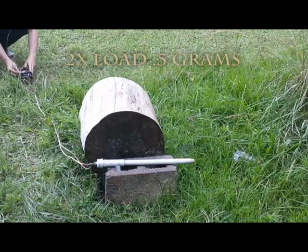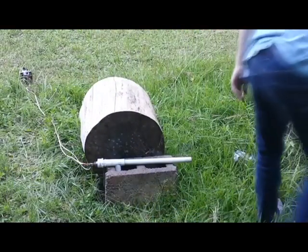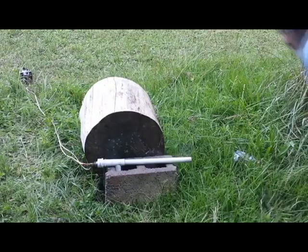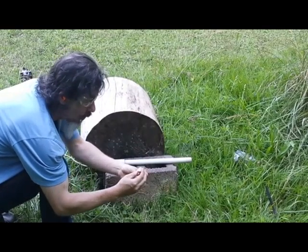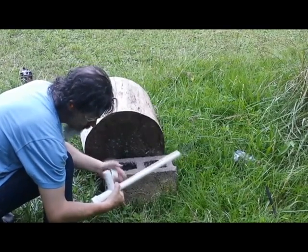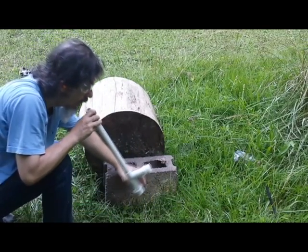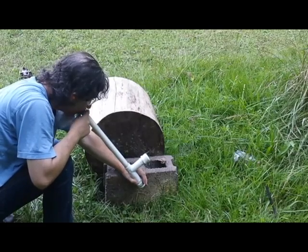2x gun cotton load, 0.5 grams — breech test. 3, 2, 1. I love that smell. I was able to recover that cork — it's in good shape. Let me see if I can feel any air pressure loss.